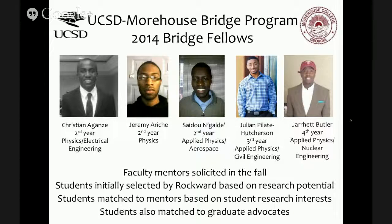This is our first class, which came just this past summer. These five students were selected by Willie Rockward based primarily on their research potential, and they span a broad range of years. We wanted younger students so they have more time to develop their research skills, but also wanted to give senior students an opportunity in the hope they will apply soon for graduate school. Faculty mentors were solicited in the fall, and by the time we had the student list, we had enough mentors to match them based on research interests. Students were also matched to their graduate advocates.